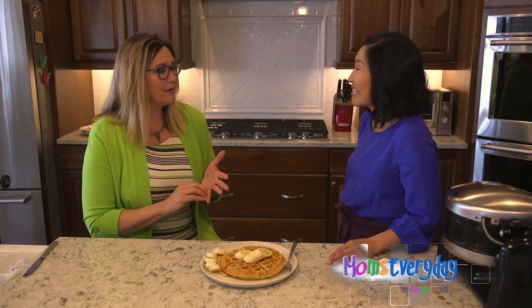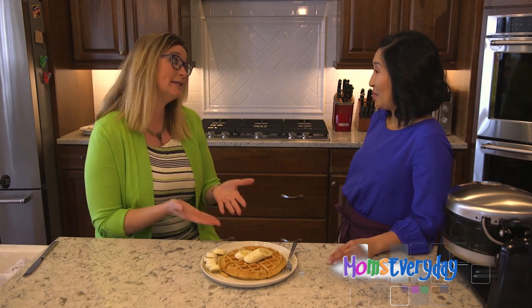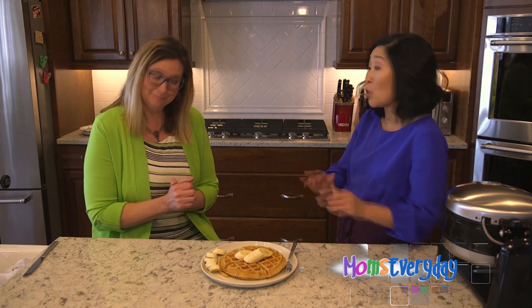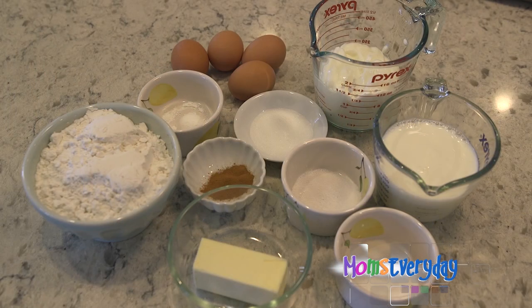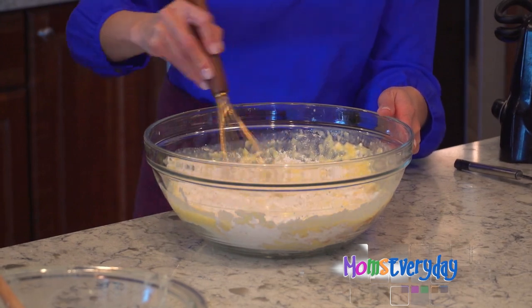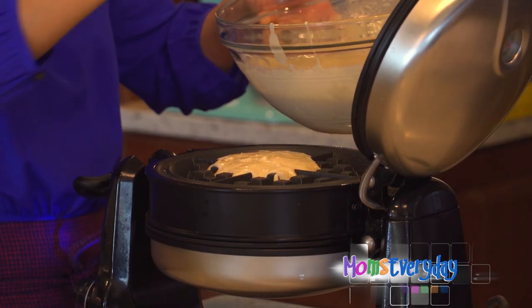Breakfast in bed on Mother's Day sounds delightful, and this recipe could also be made as pancakes — absolutely, yes. So if you don't have a waffle maker, you can totally make pancakes. I like this recipe because it has yogurt in it and a little taste of cinnamon — yes, fancy!